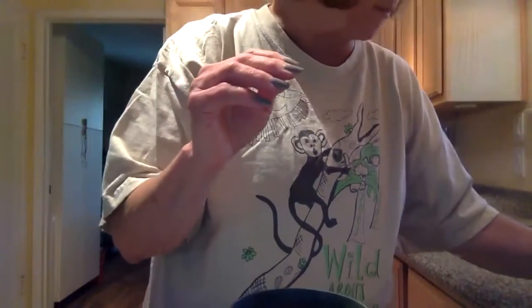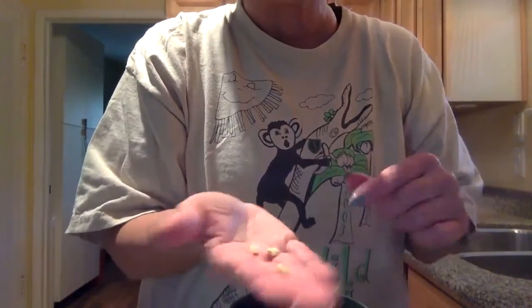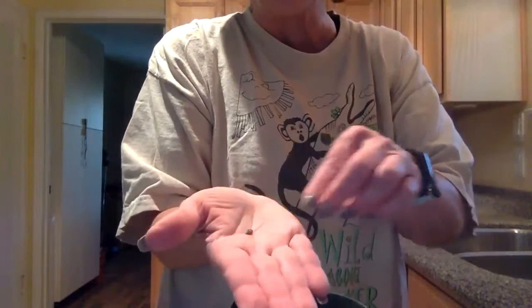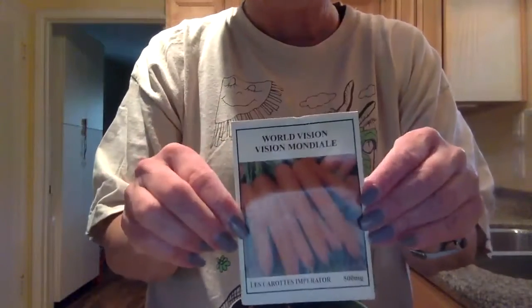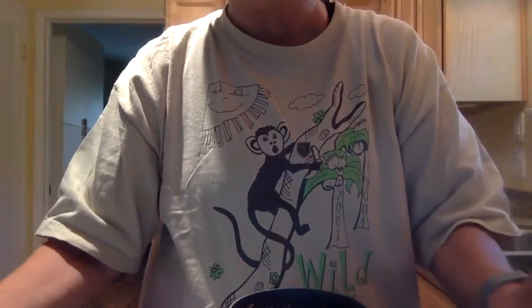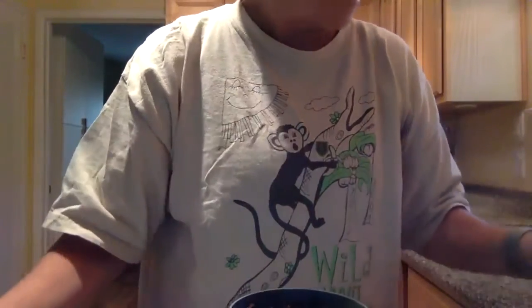Seeds come in all different shapes and we get them from all over. Here are some seeds I got from an orange, here's a seed I got from a watermelon. You can get them from apples, you can get them from a lot of different things you eat. You can grow carrots, you can grow flowers.